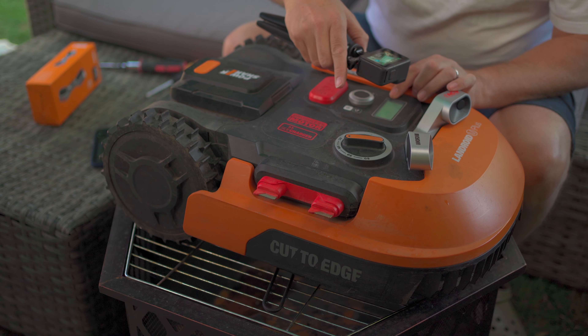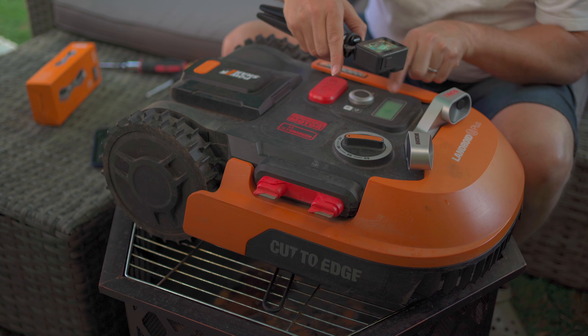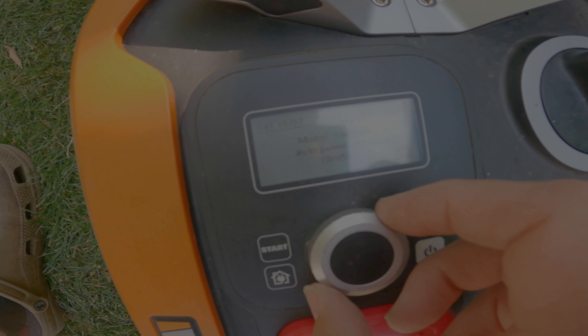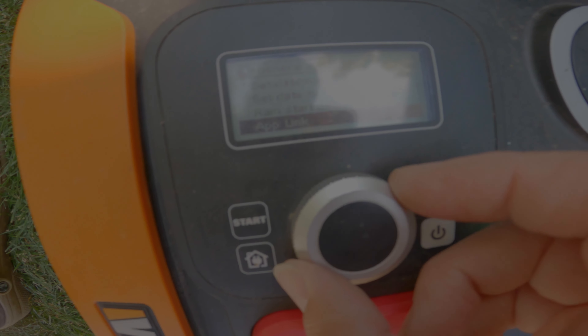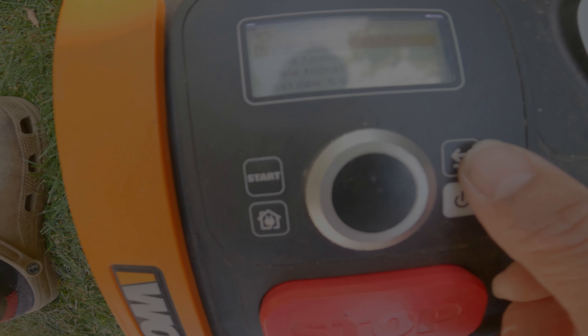In your settings it says ACS enable or disable. So: menu, into settings, down to ACS enable — press on that. It says ACS enable, yes or no — select yes. And that's it, done.